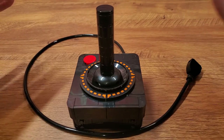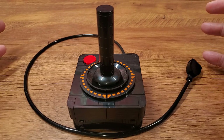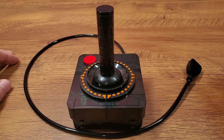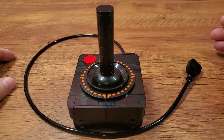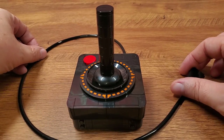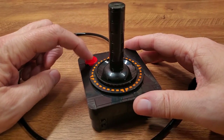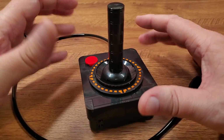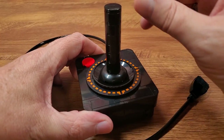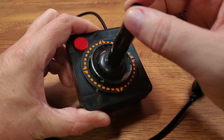And here it is — completely understandable if you just need to take a couple of seconds to soak in the beauty that is that CX40 joystick design reproduced in Lego bricks. It's really a sight to behold. It's a very simple model: it has this tubing with a little plug on the end. The button itself is non-functional, but maybe the coolest feature of this Lego model is that the joystick actually moves.